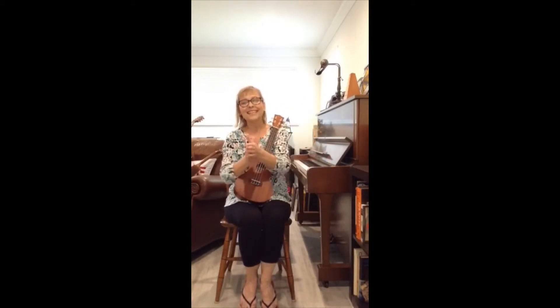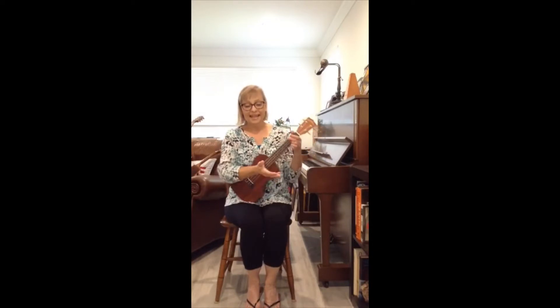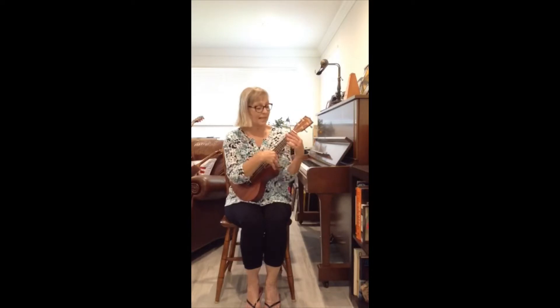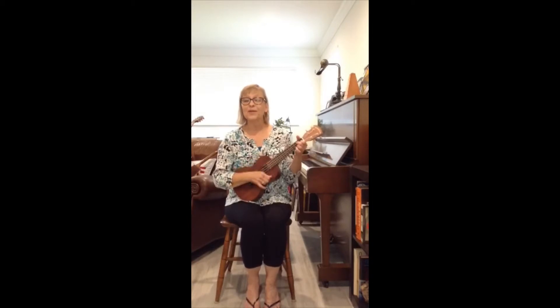Oh, very good. And there's one more song we have to sing before Miss Cindy comes with her book for storytime. Can you get your books ready with your hands? And then think about reading your story. You can make any story up when you're reading your pretend story. This is the way we read our books, read our books, read our books. This is the way we read our books, so early in the morning.